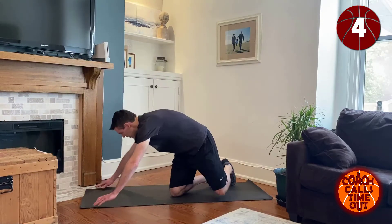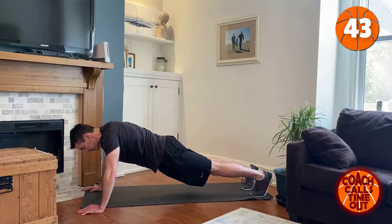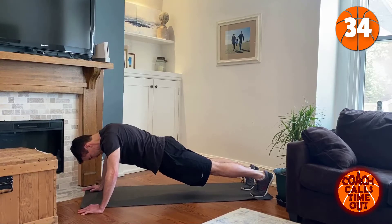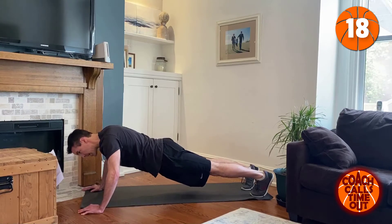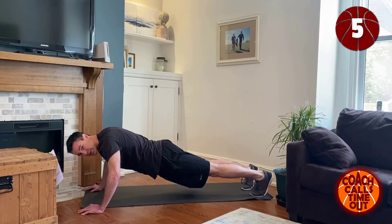Next we're going to be doing some planks, 45 seconds again. Keep your bum low, tighten those abs and hold it. Five more seconds — you can do it.